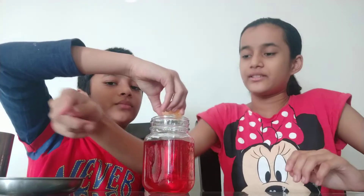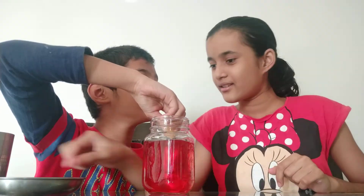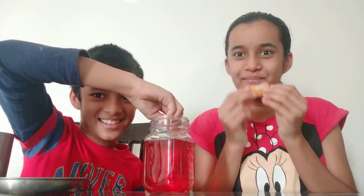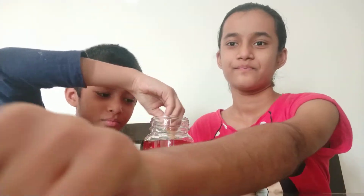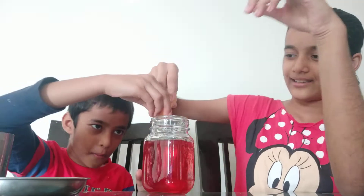Once you are done dissolving you just have to squeeze in the oranges. You just squeeze in the oranges. This is really easy to squeeze in, just like lemon. So this is exactly how you squeeze.